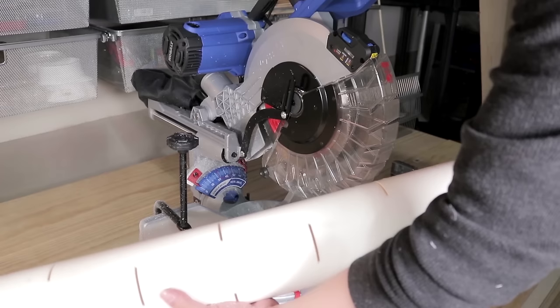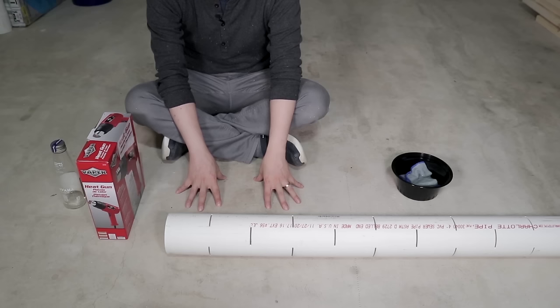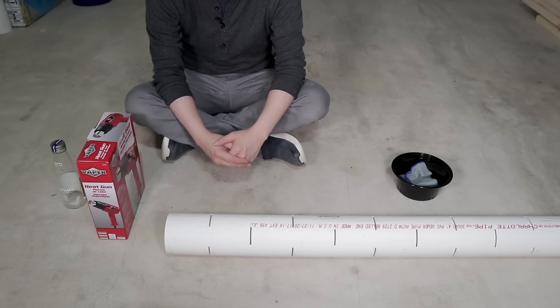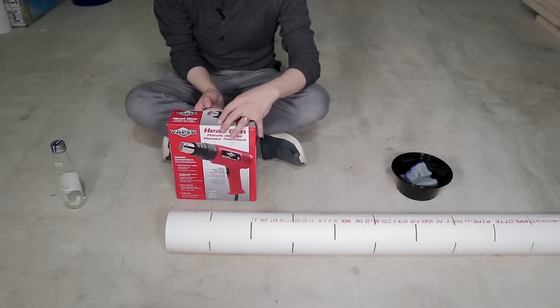When you're done, you should have a PVC pipe with a bunch of slits in them that are evenly spaced. For this next part, I'm going to be doing this on my garage floor because I don't want to burn any of the wood or tabletops that I'm working on. What you're going to need is a heat gun or some kind of heating element that's going to melt the PVC a little bit and make it a little bit more flexible so you can work with it.